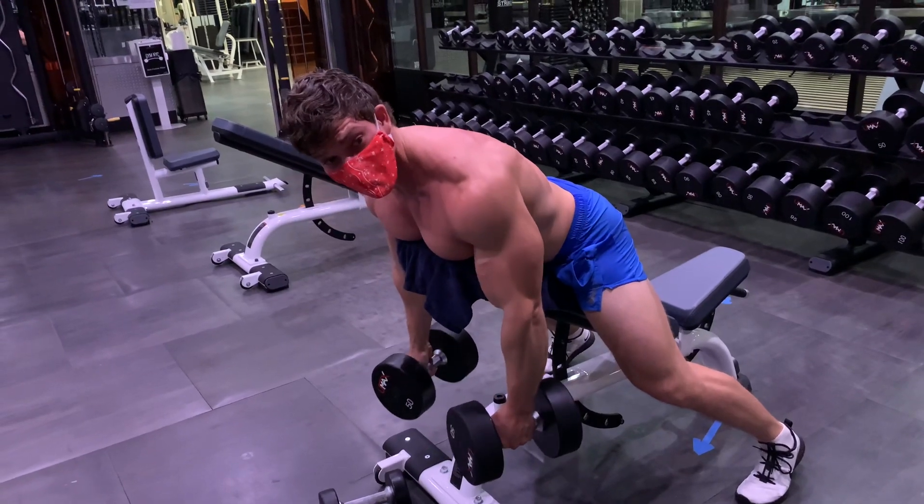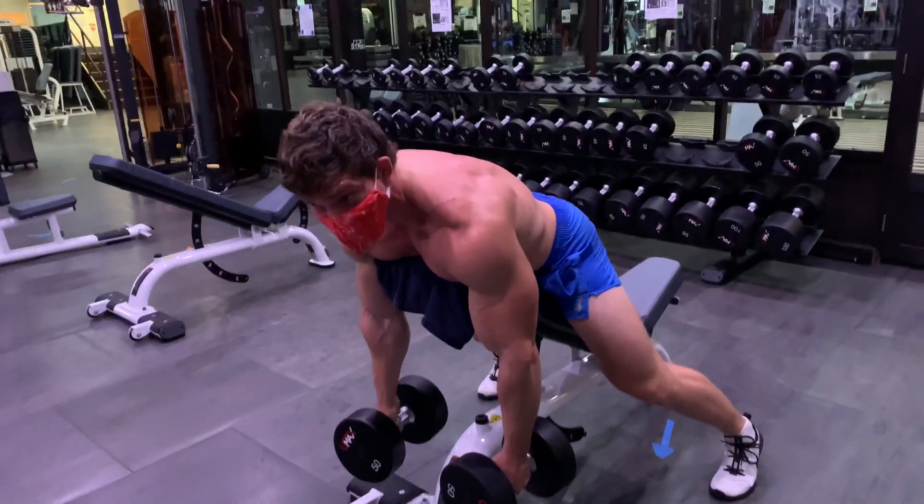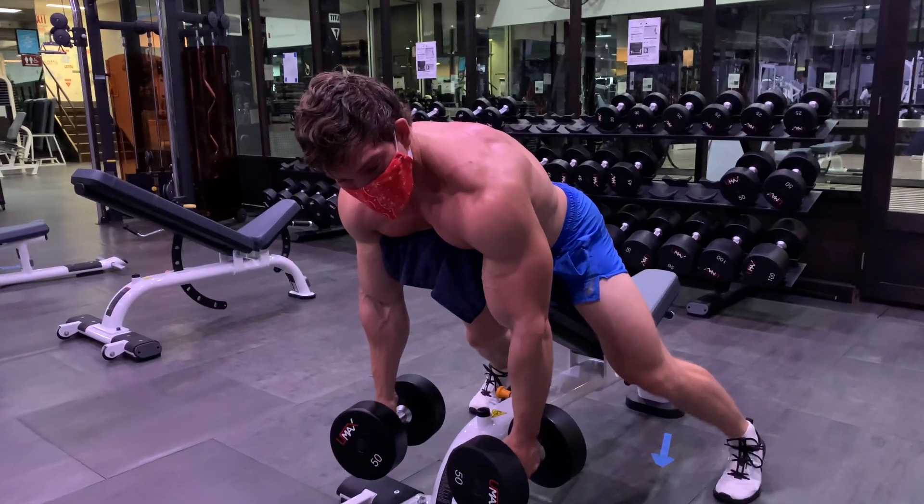Okay, so we're going to change the modality. We're going to bring our hands now to a neutral grip, and we're going to focus a little bit more on the legs.